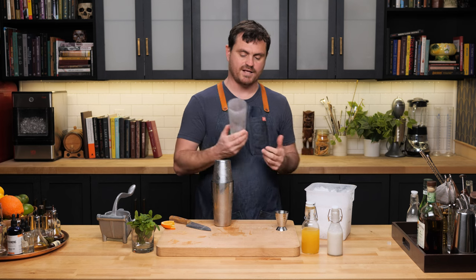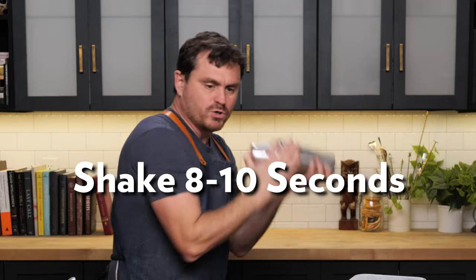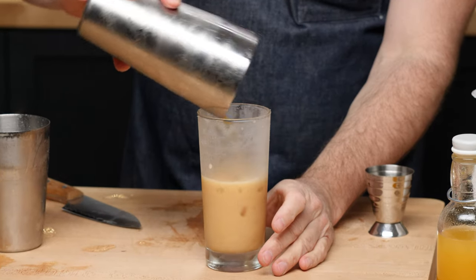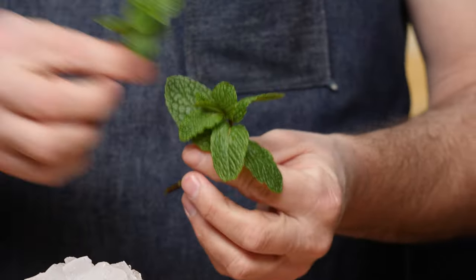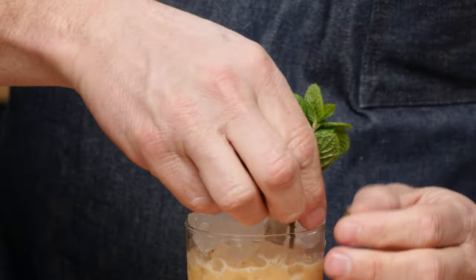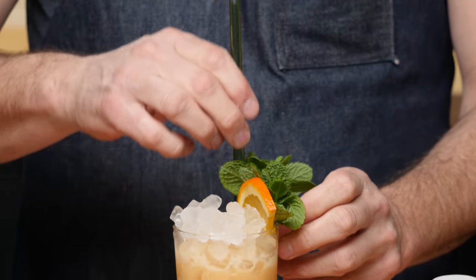Typically this cocktail would go in a hurricane glass, but I'm going to opt for a nice Collins glass. Give it a nice shake — you want to shake to make sure that most of the ice is melted, but doesn't have to be all of it, just most of it. Then dump it straight into our glass and fill with pebble ice. I like to make a nice snow cap on top, then add a little mint sprig — a big bushy sprig of mint, give it the old slap, and find a spot. The orange slice comes in as garnish, and I've accessorized my straw with the mint as well.